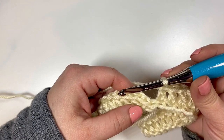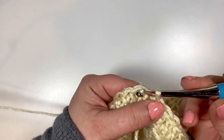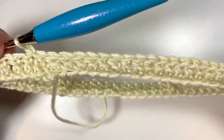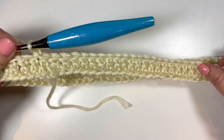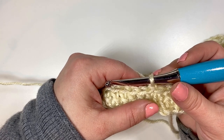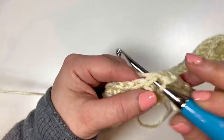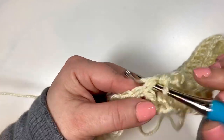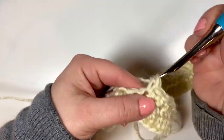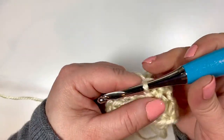All right, I've got my 70 double crochets. Now we're going to slip stitch to the top of the first stitch and chain one — and there we go, that is round one. So for round two, which is the first of our repeat rounds, we're going to single crochet in the first stitch and single crochet in each stitch around. Go ahead and single crochet for a total of 70 stitches and I will meet you right back here for round three.